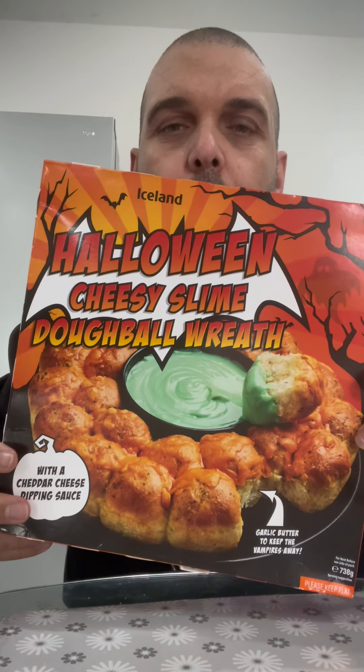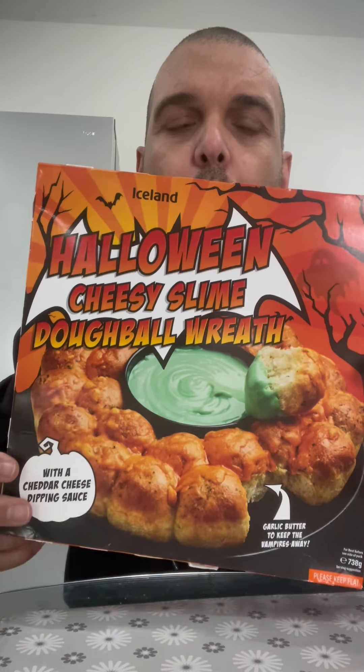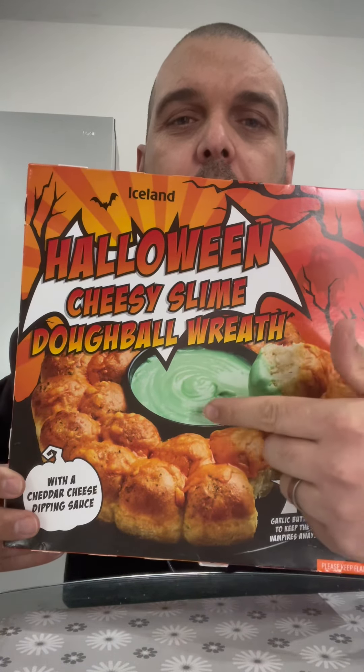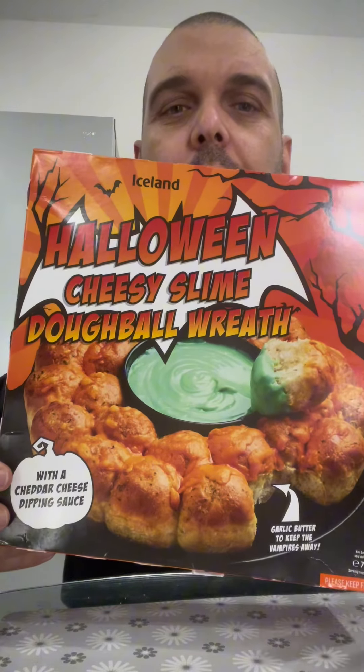Right guys we've got another review. We've got the brand new Halloween cheesy slime dough ball wreath. So you get the garlic bread dough ball and then you get the green cheese slime in the middle to dunk it in. Let's get it in the oven and see what we think.